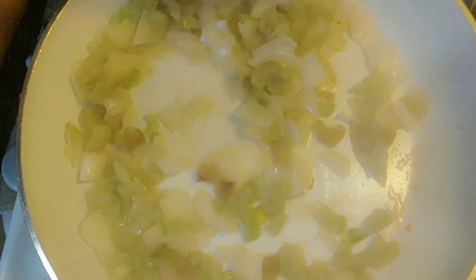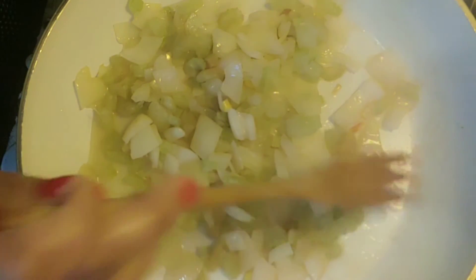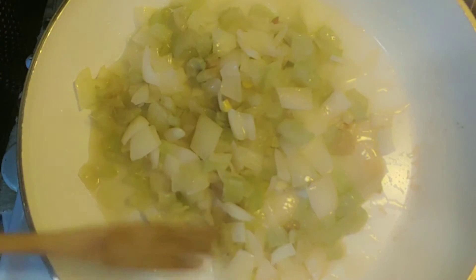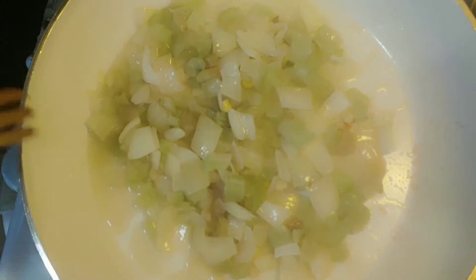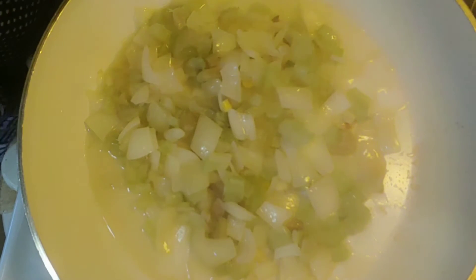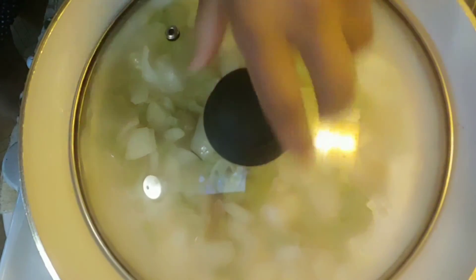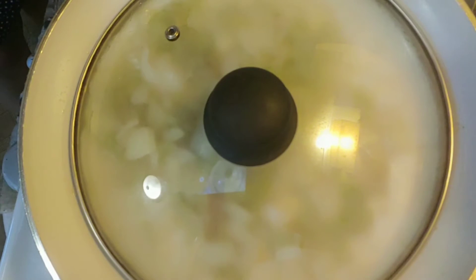Just mix that up as well. Bring it back to the center so they all can be cooked evenly. Then take a lid of your choice and put it over it. Let it do its thing. You'll know when it's ready because it'll be nice and brown and tender, and those onions will look nice and shiny.